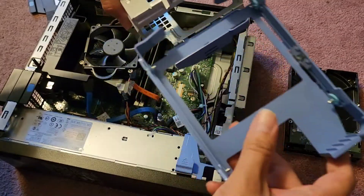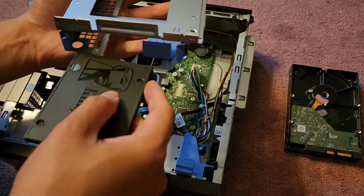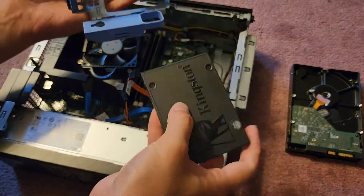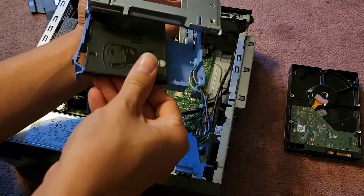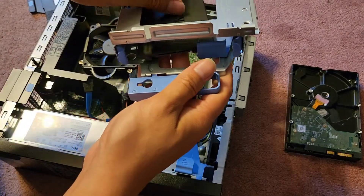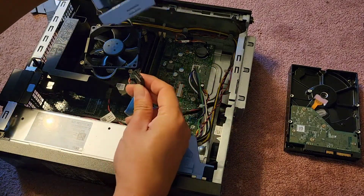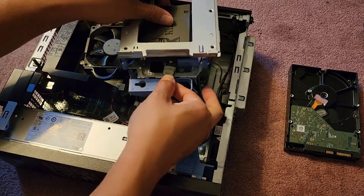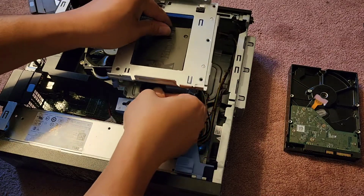We're going to slide this back in — making sure it's not upside down — and it slides back in and clicks into place. We can see we can't fit the hard drive in like that, so we are going to have to pull this back out, then put the SSD in here. We'll have to hold this in place while we plug the connectors in. We have the blue data cable here that we're just going to reconnect — get it lined up and click it into place.